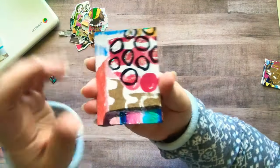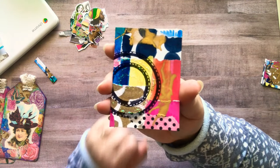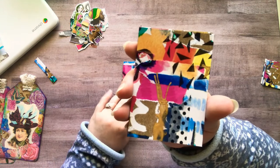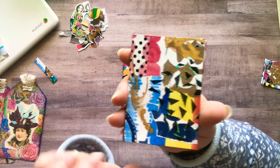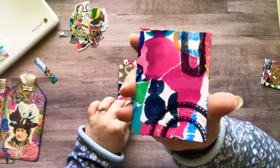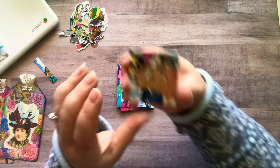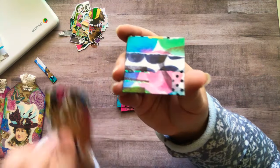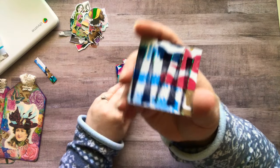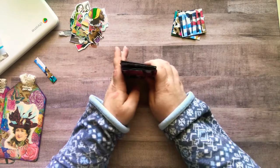These are the ATCs that I'm left with. And then these are the four twinchies that I have. Now the really fun part — where we get to decorate!